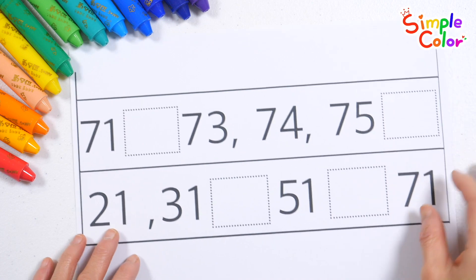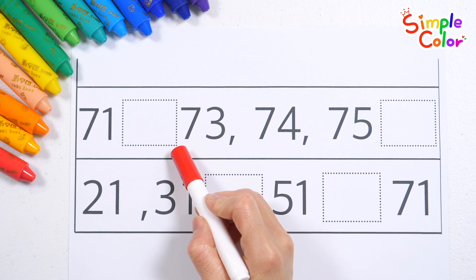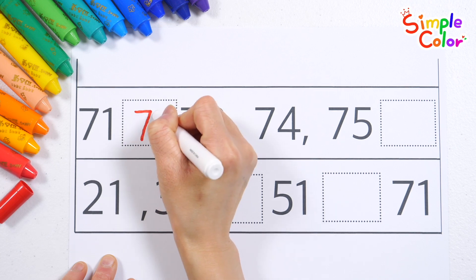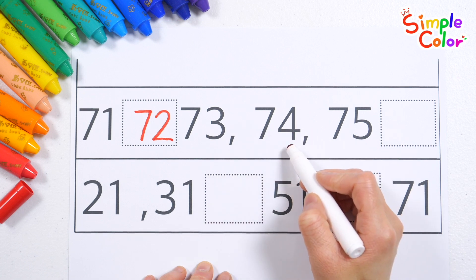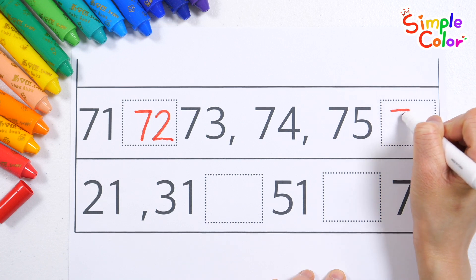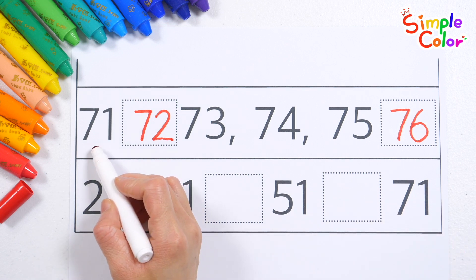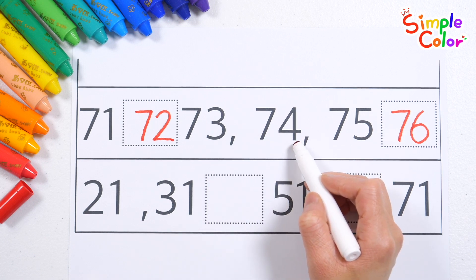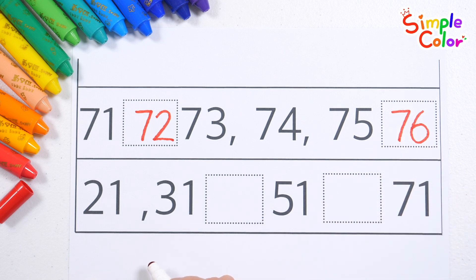Read the numbers in order and guess the numbers that fit in the blank spaces. 71... what number will go in? That's right! 72, 73, 74, 75. That's right! 76. Read the numbers: 71, 72, 73, 74, 75, 76. Let's try again!